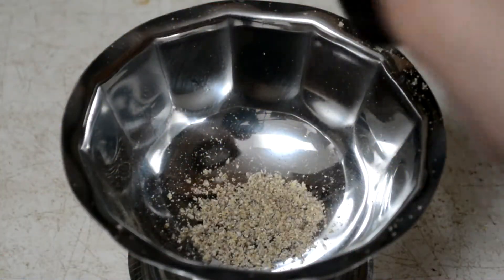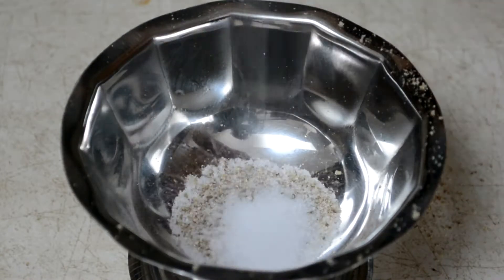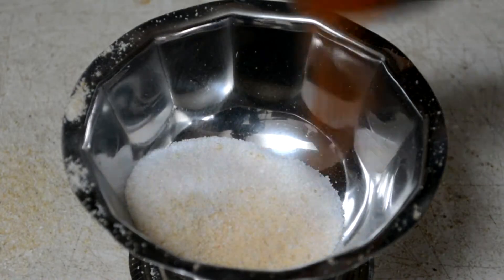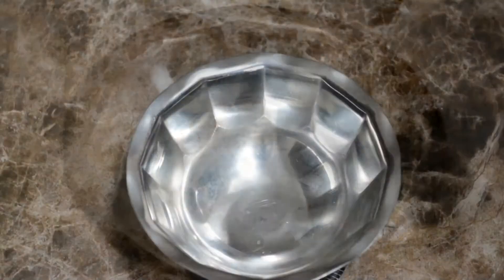Next up is the spice mixture. Most of the time I'm just salt and maybe occasional pepper, but once in a while I like something a little different. On the first batch I'm going to put fresh black pepper, salt, garlic powder, onion powder, and a bit of paprika and cayenne.